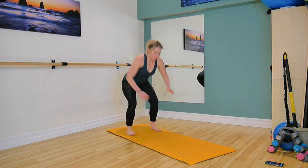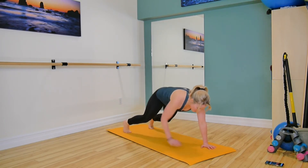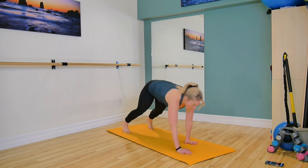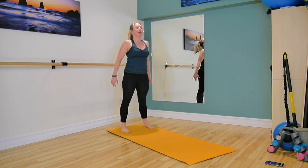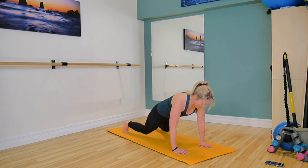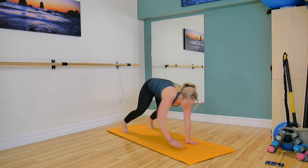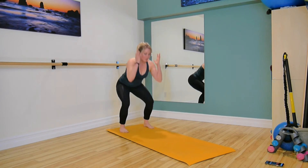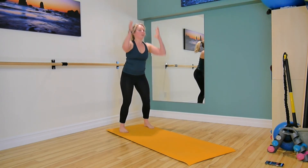Last one. Come to the end of your mat, crouch down, walk out to your plank, find a nice strong plank, lower the knees, pick them up, walk your hands back to your squat, and stand tall. Squat down, hands to the floor, walk to your plank, lower the knees, pick them up, and walking back to that squat, standing tall, squeeze your glutes. Doesn't matter how many reps we do, we just want to be in control of these moves. Last one.